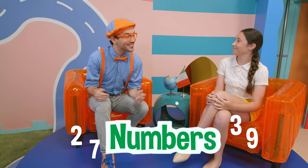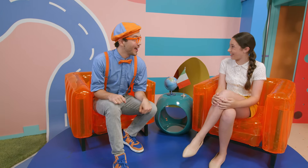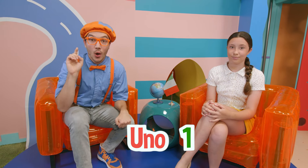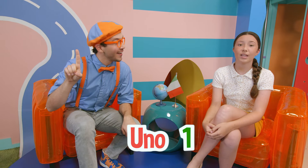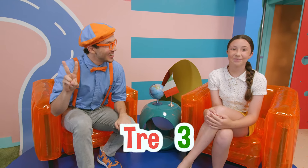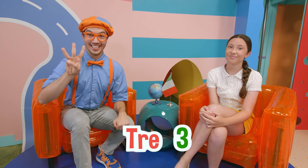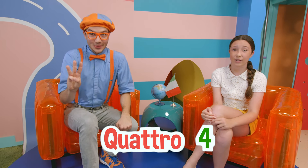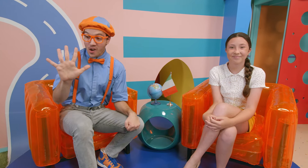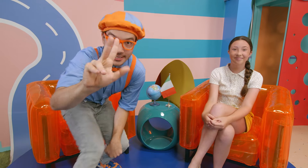So first, let's learn our numbers! Let's count to five together. Here we go! Zero — zero. Uno — uno, one. Due — due, two. Tre — tre, three. Quattro — quattro, four. Cinque — cinque, five! Whoa, we did it! We counted to five in Italian!